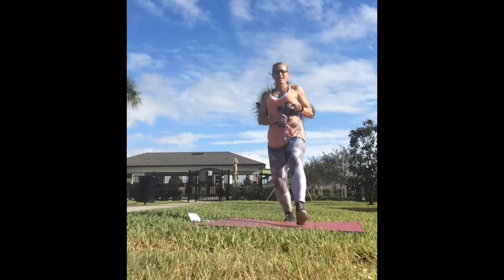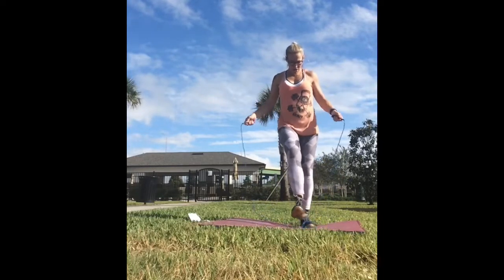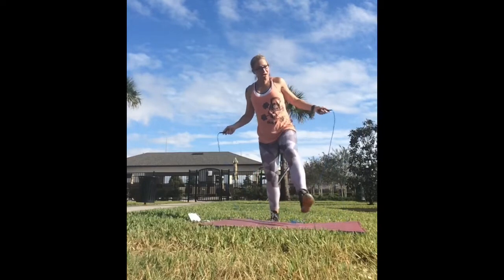Alright, back to your jump rope, or your high knees, or your march. If it has a knot in it, it's going to stay.